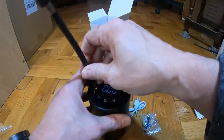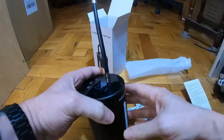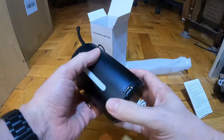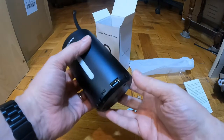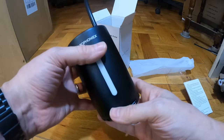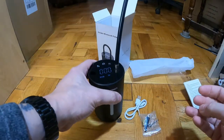The zoom connector screws in the top there. And then I'll give it a try. There's a USB type A charge port on there, so I presume it can be used as a power bank as well. I shall come back when I try it out.